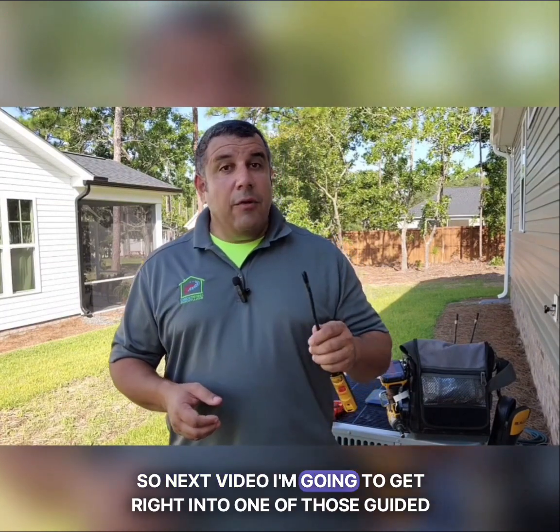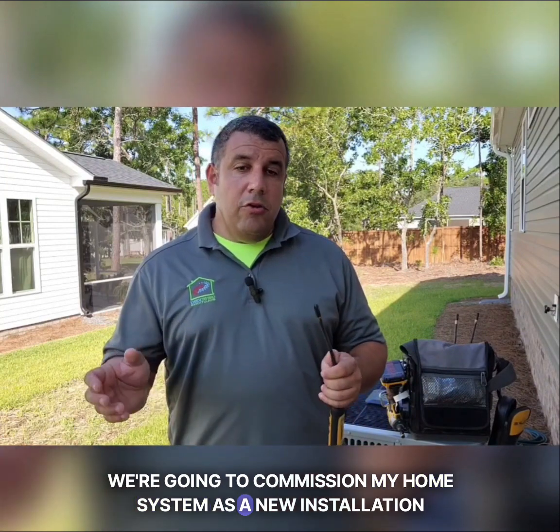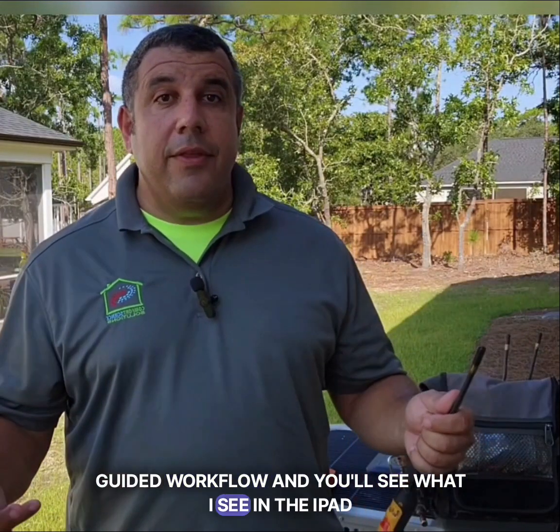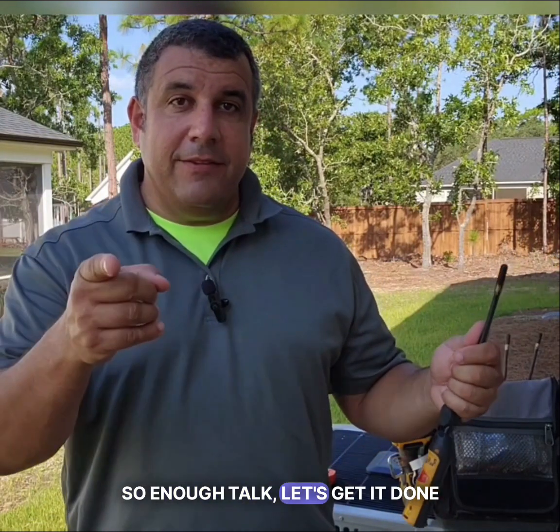Next video, I'm going to get right into one of those guided workflows. We're going to commission my home system as a new installation commissioning using this guided workflow, and you'll see what I see on the iPad and get my thoughts in real time. So enough talk — let's get it done.